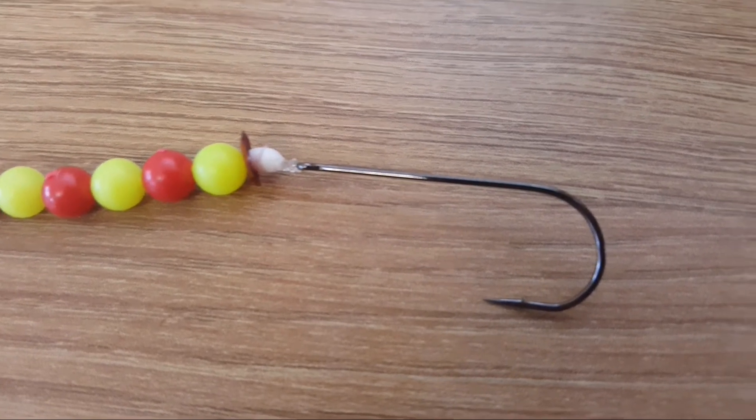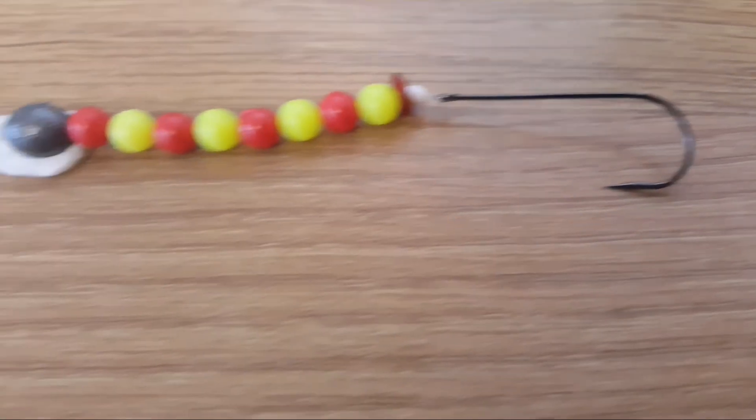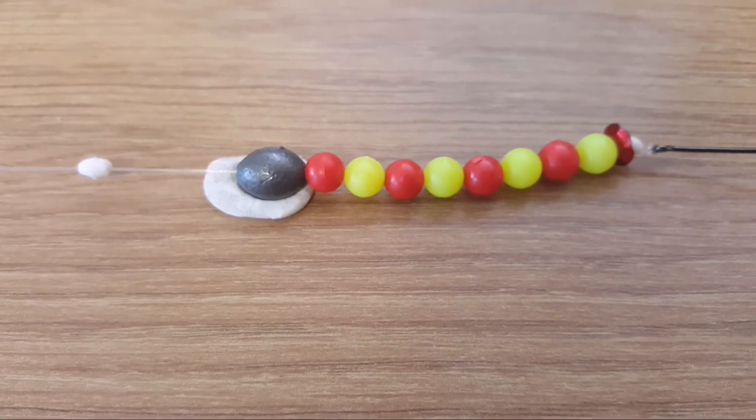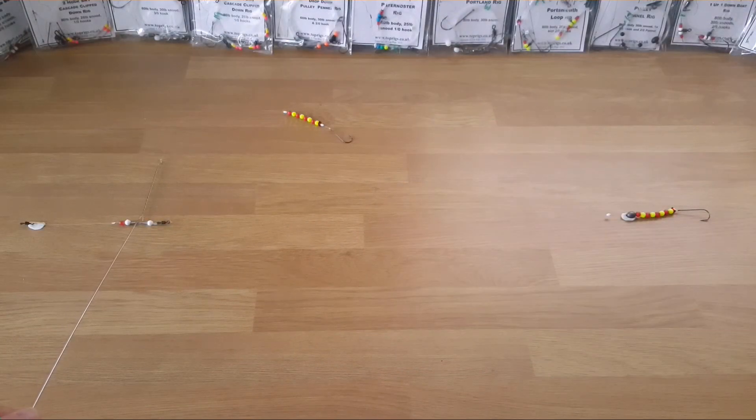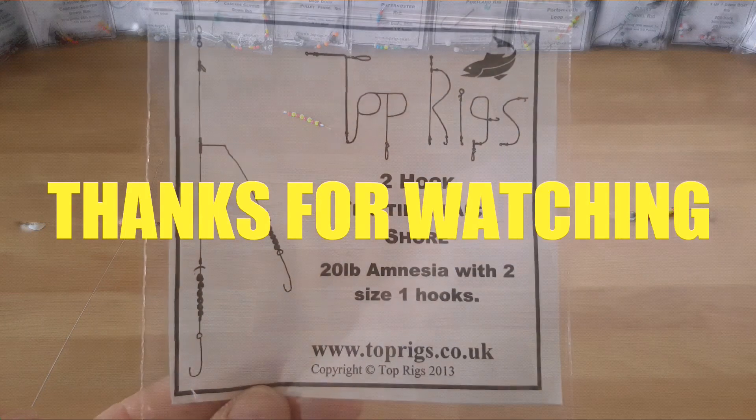So there you have it - that's a flatty rig from Top Rigs. Top quality work again from Mark, really impressed with this one. Can't wait to get out and give it a try. Thanks for watching everyone - this is a two hook flatty rig from Top Rigs.